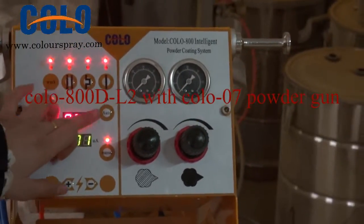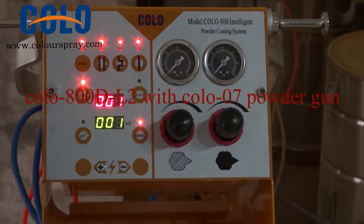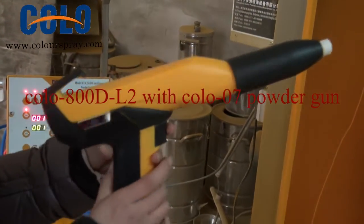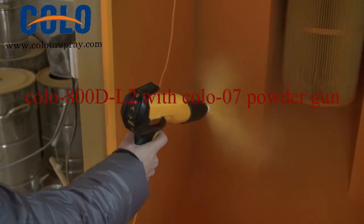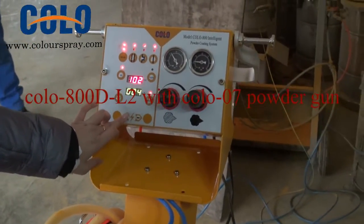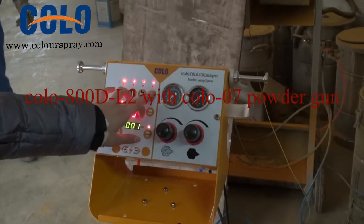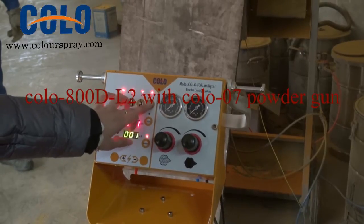I'll show you how to set the KV. First, you need to press the gun trigger. Then you set the KV high or low. And you can see the KV when you press the flat part.